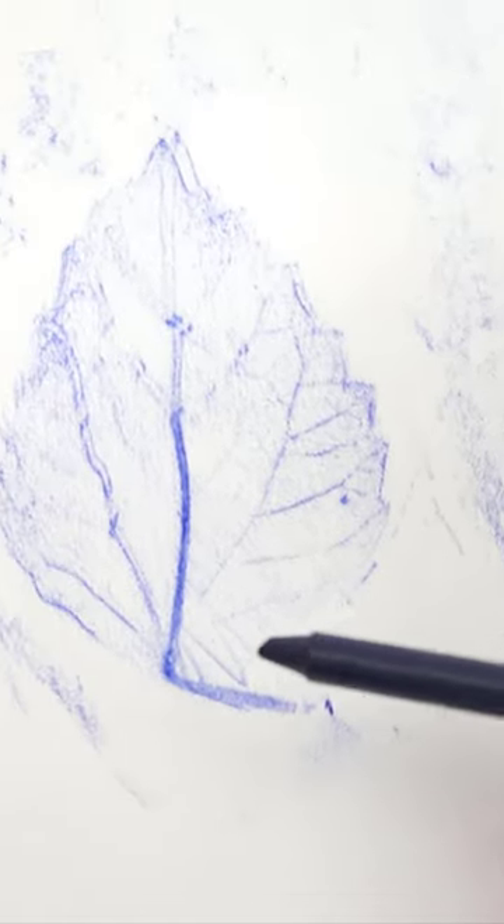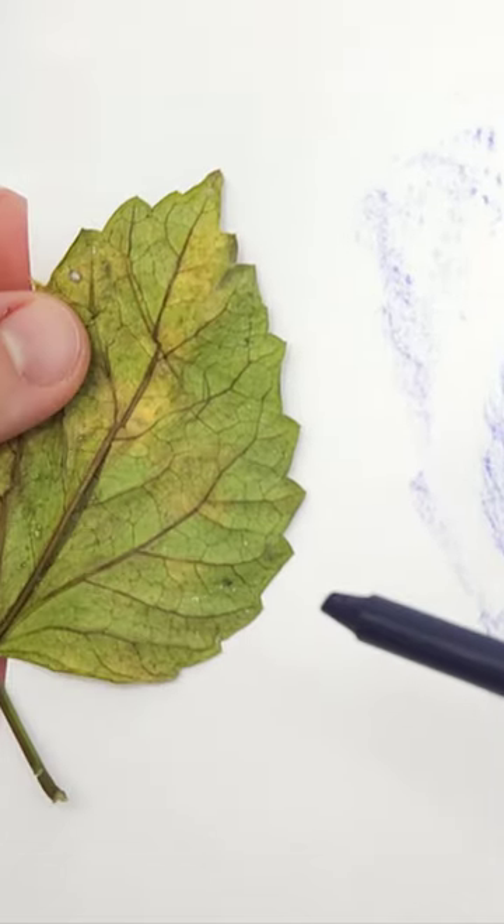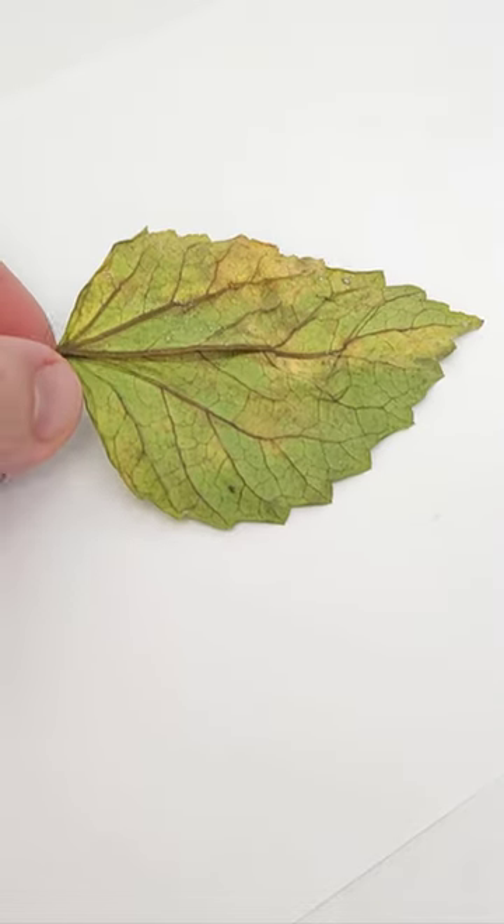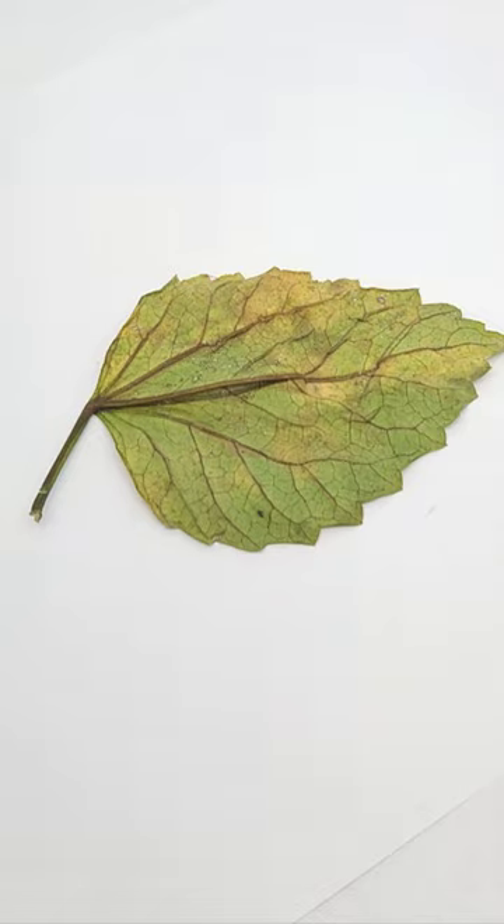Here's a twist on the classic leaf rubbing project where you can make an imprint of a leaf using paper and a crayon with the wrapper removed. To do this, place a fresh leaf with the veins facing up on a flat surface.